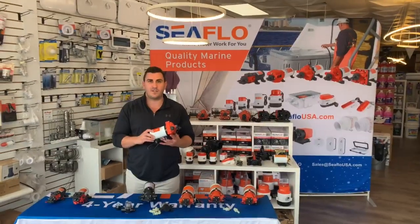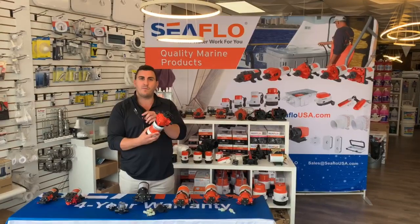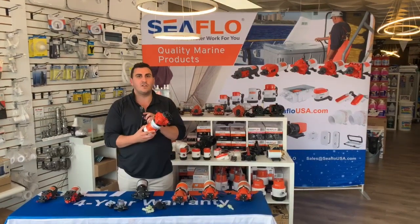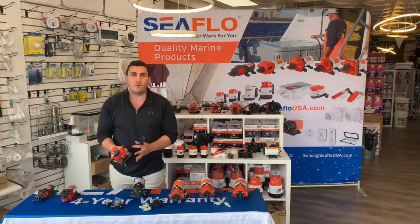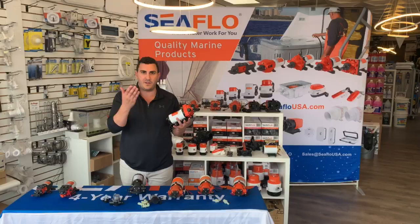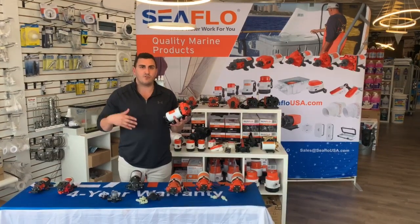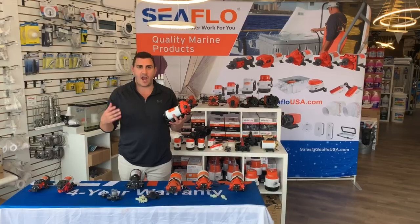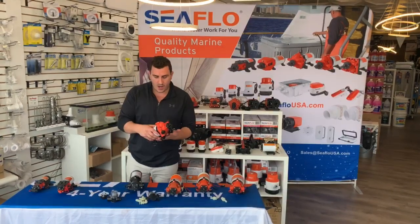Hi everyone, Joe Cirillo here with Seaflow to talk about our 115 volt 33 series pump. It also comes in 12 and 24 volt and also 230 volt. It is one of our most popular water pressure pumps in a variety of different industries, whether it be the industrial cleaning industry, the marine industry, RV, agriculture, and just a general purpose pump because it is 115 volt.